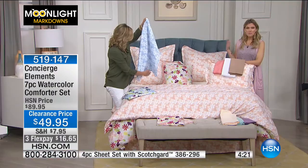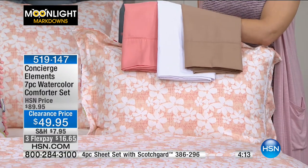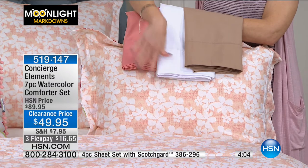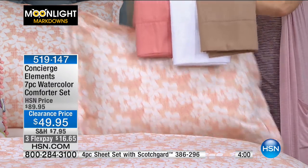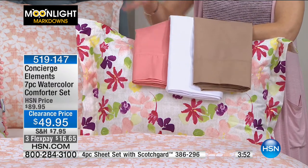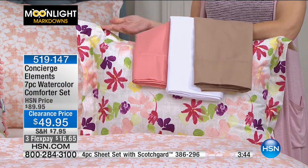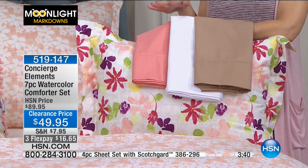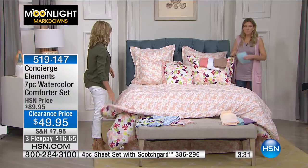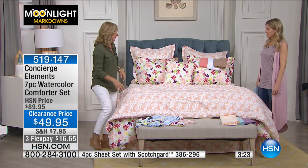Totally affordable — you're getting all seven pieces, reversible, versatile, something that is going to make you happy when you want to change your mood, change your bedding. We are showing you the sheets, which are less than $20 — a microfiber sheet set, you're getting four pieces, they do have Scotchgard technology in them. The same sheets go perfectly with either side of the comforter. This is a great opportunity to get your sheet set for less than $10 and your complete new bedding for $16 and change — so you're talking just over $25 for everything.